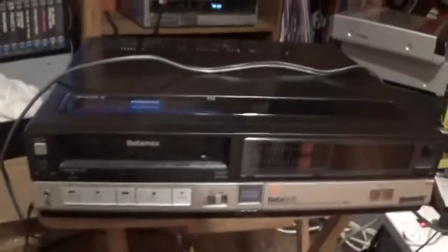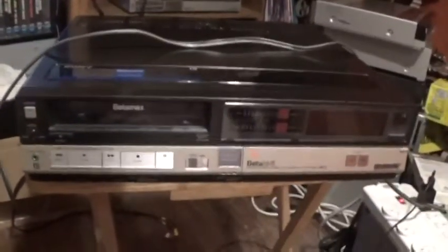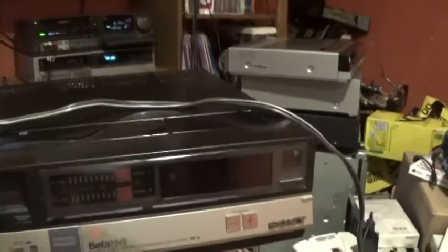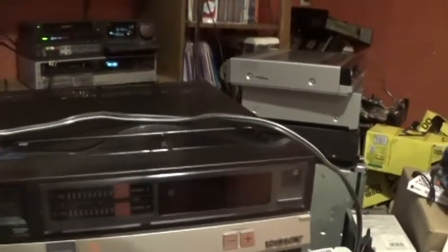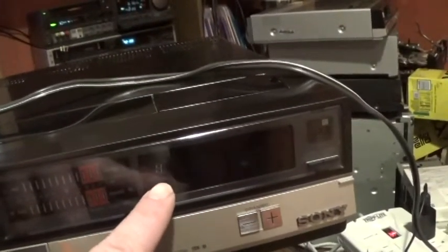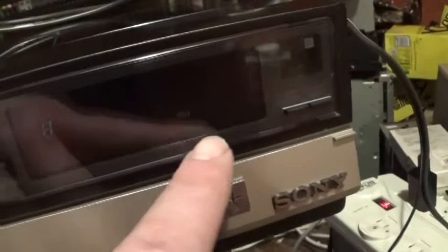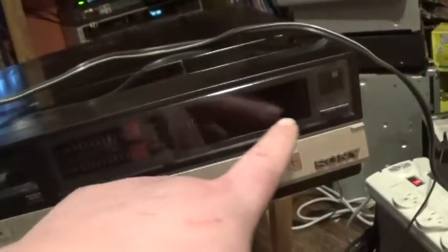Okay guys, are you ready for the moment of truth? Will this thing power up at all? We've got the power cord, let's plug it in. Okay — we don't have any clock display whatsoever. We do have a display of a number — looks like the number eight — and we do have the beta indicator lit up. But judging by how dim this display is, this machine might have had a very high amount of use.